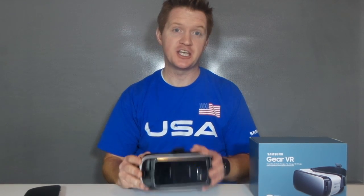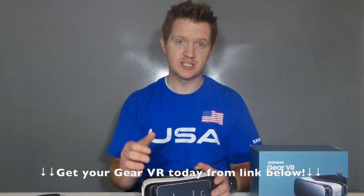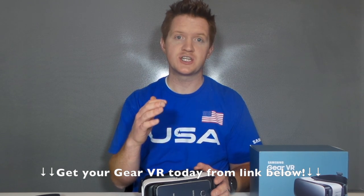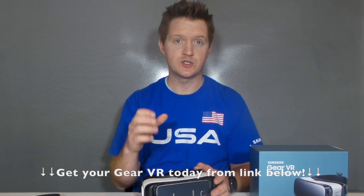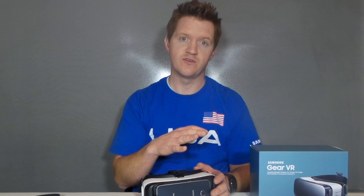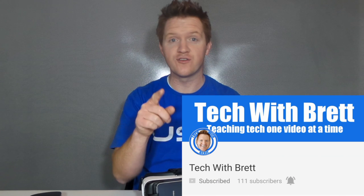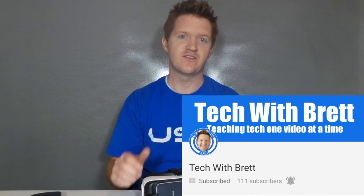Thank you so much today for joining me on how to set up the Gear VR. If you have any questions, please leave a comment and I'll be sure to get back to you. Also make sure you check out my upcoming videos that will show you more in-depth on how to use many of the different applications and some of the tips and tricks that you will find. And until next time, please hit that subscribe button and click the bell so you are notified of my latest and greatest videos.